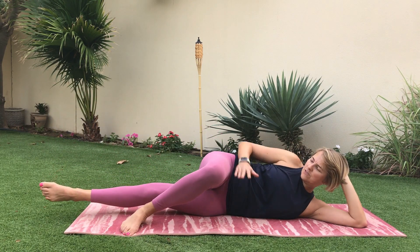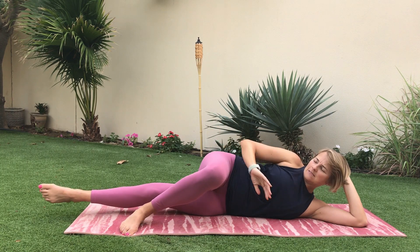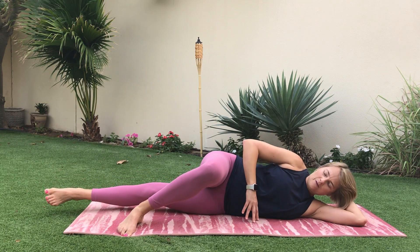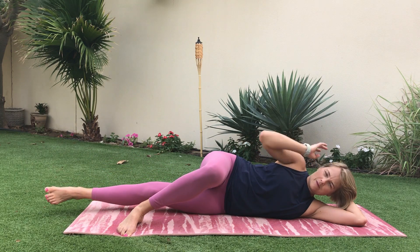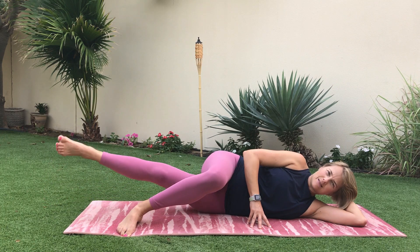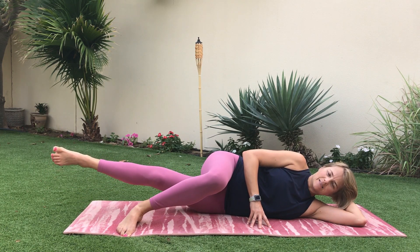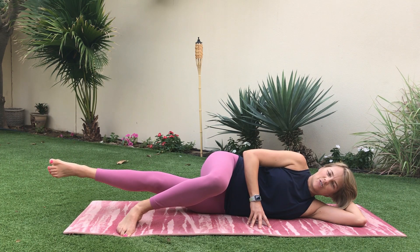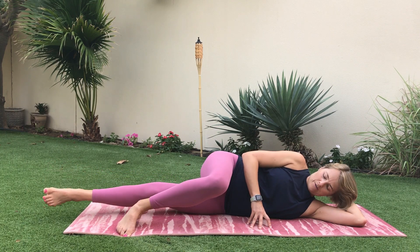That leg comes in front — let's give it a little pat! Inner thighs: lift and lower. Now just hold up for eight, seven, six, five, four, three, two, one.